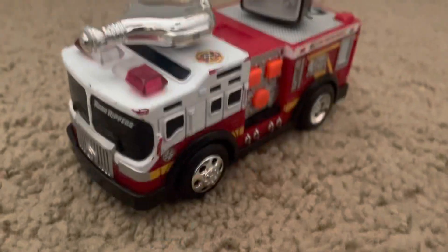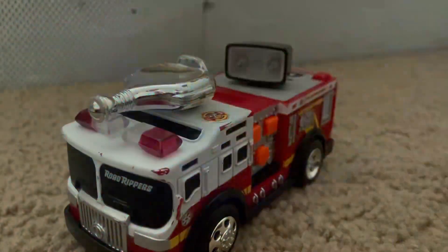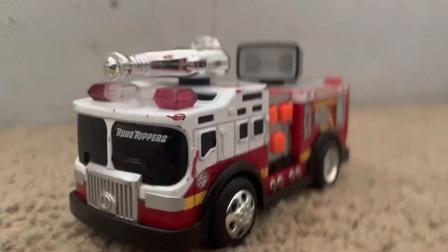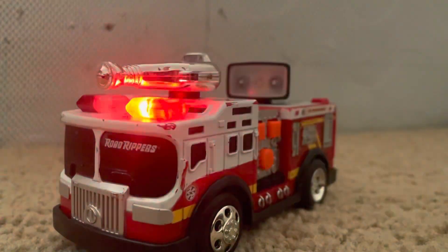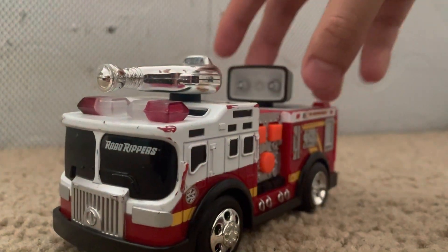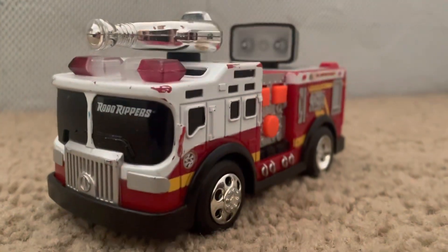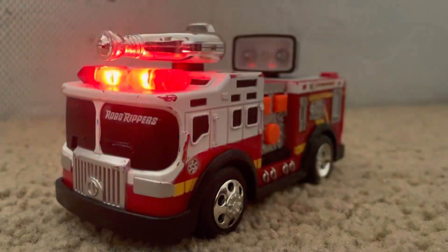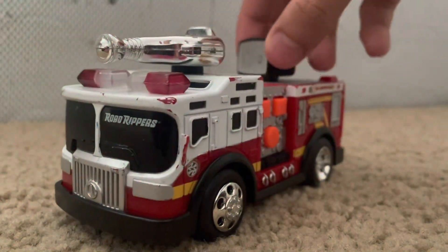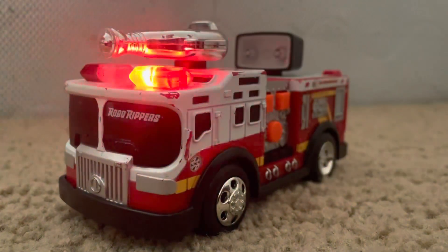I'm going to take a picture for the thumbnail. I'm going to do it like this, actually. Manoeuvre it like that. Wait, hold up — move this forward. There you go. There we go. That's it.